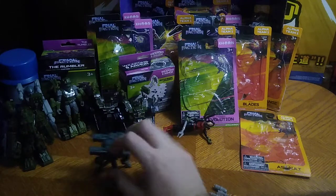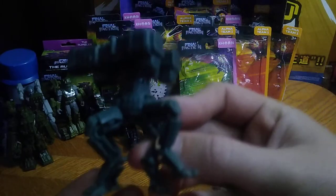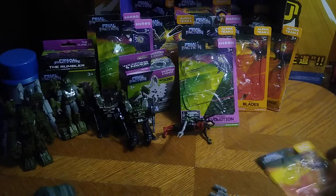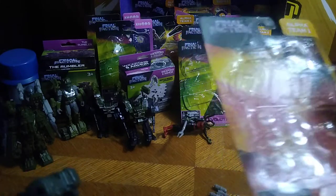We do get these turret figures as well, which are technically pretty cool. And we're going to look at the upgrade packs.